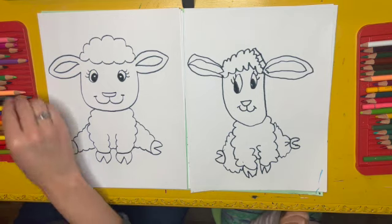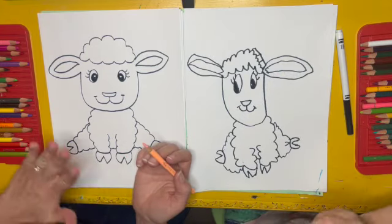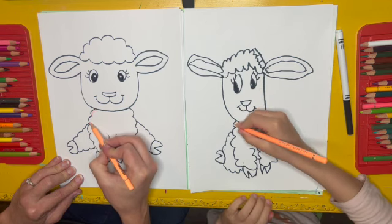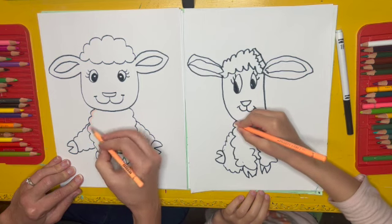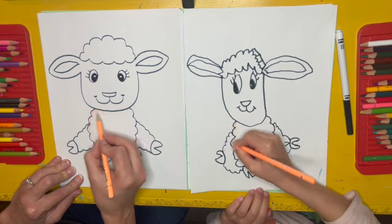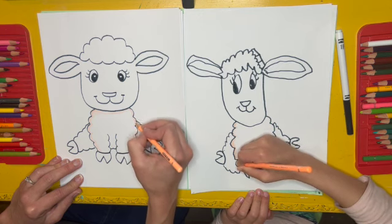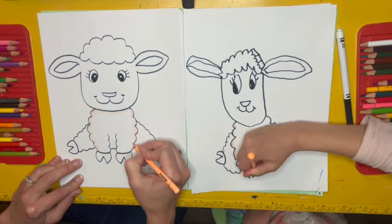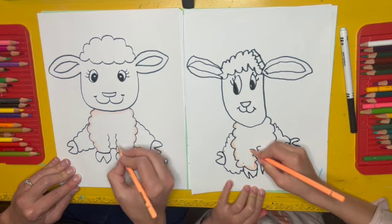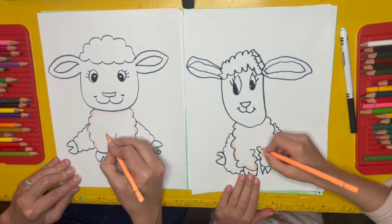To color a lamb, I'm actually going to use kind of a peachy color. And instead of coloring the whole thing in, I'm just going to focus on the edges of the lamb. I'm going to take my peachy color and kind of go around those cloud lines just to add a little bit of shading to the lamb, but it'll still make the lamb look pretty light. Now you could also do this with a very light blue color if you wanted — or you could even combine this peach and a sky blue color too. You could also use a gray, or some lambs are black, so you could do that as well.